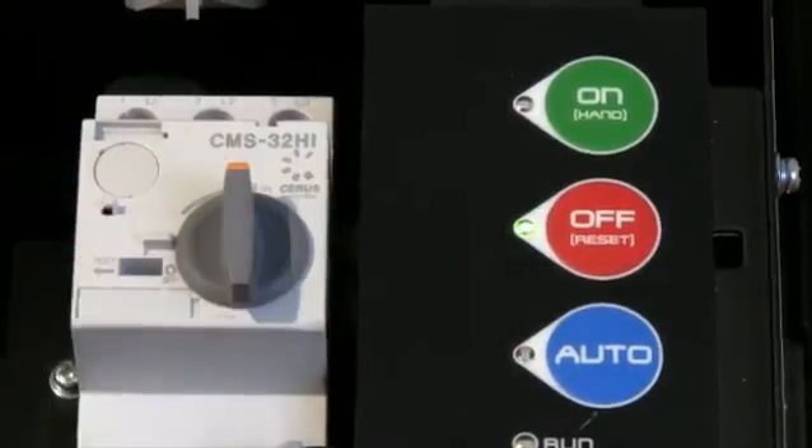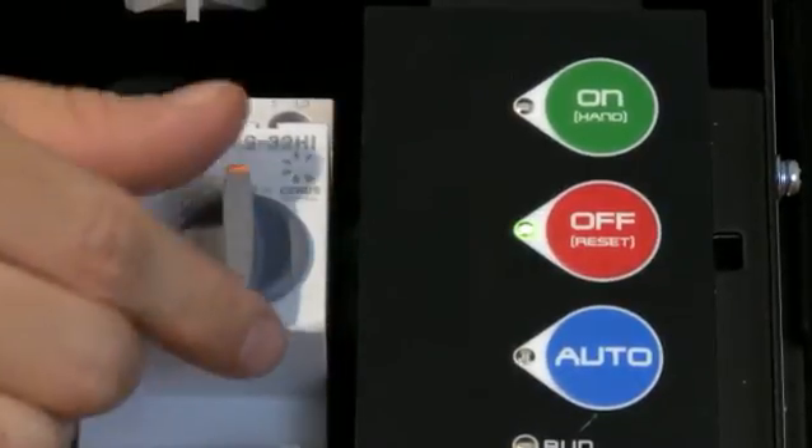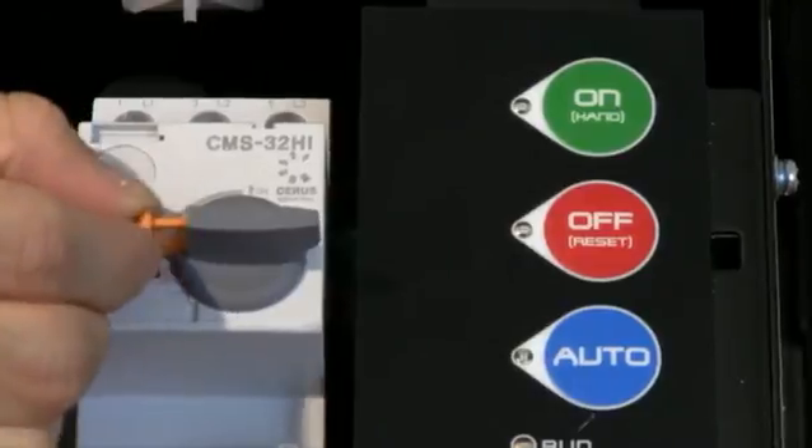This starter is a combination starter, including this MCP disconnect suitable for one or three phase applications. The disconnect also has the ability to lock the starter in the off position.